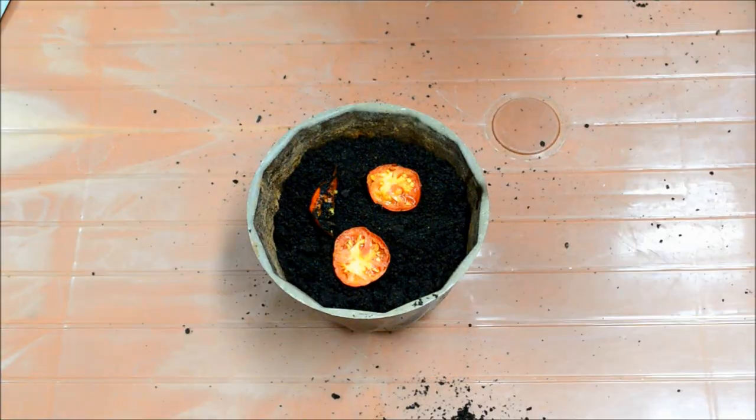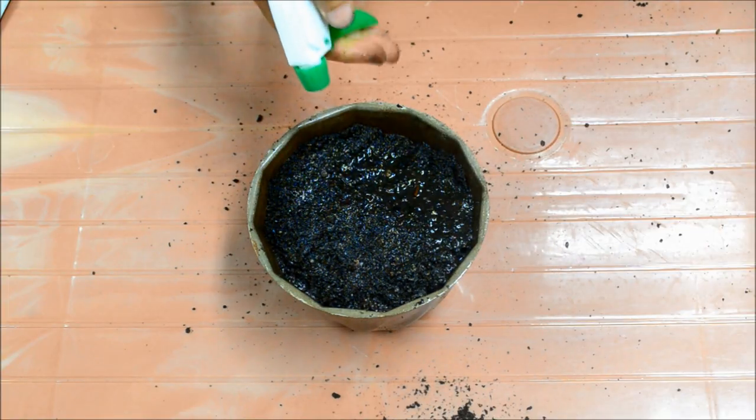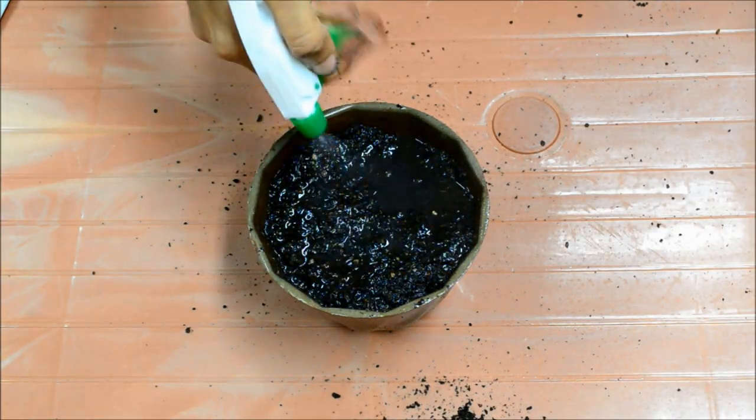Take a slice or two and bury them in soil about 2 cm deep. Water this thoroughly and repeat whenever the soil dries up. Place this in a sunny spot.